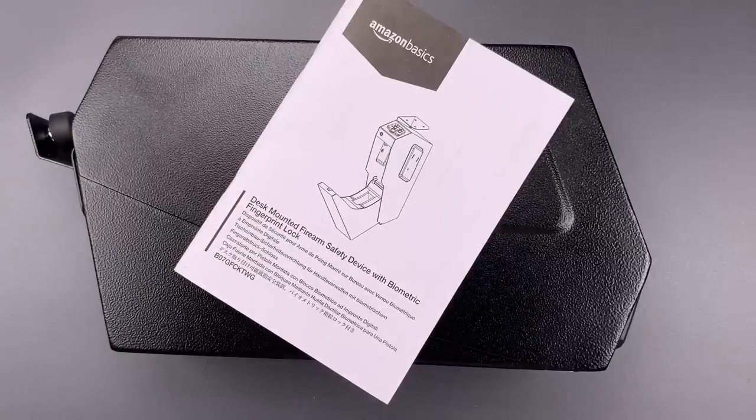Because of that you should not depend on this to stop a curious adolescent from accessing your firearm. In any case, that's all I have for you today. If you do have any questions or comments about this, please put them below.